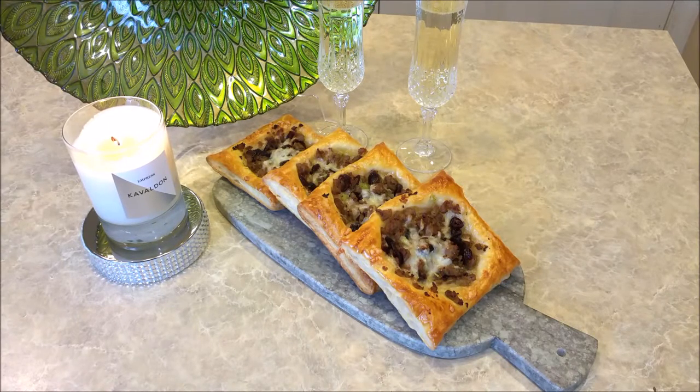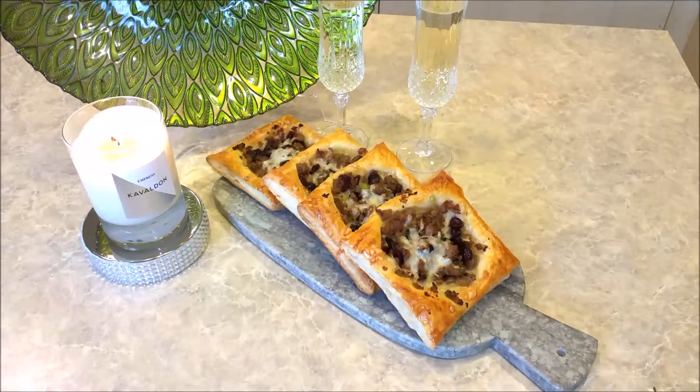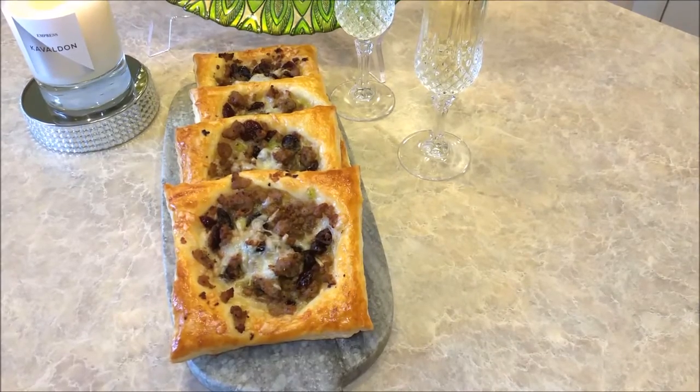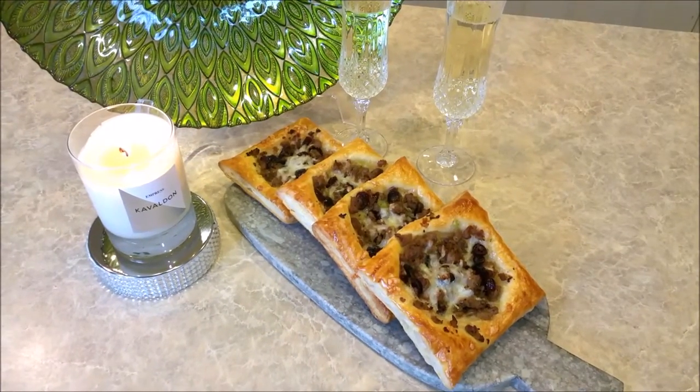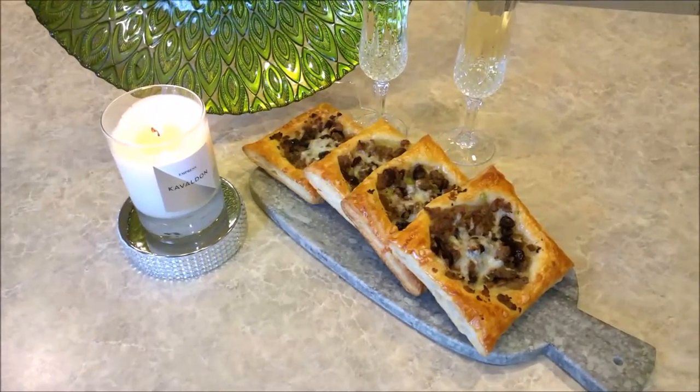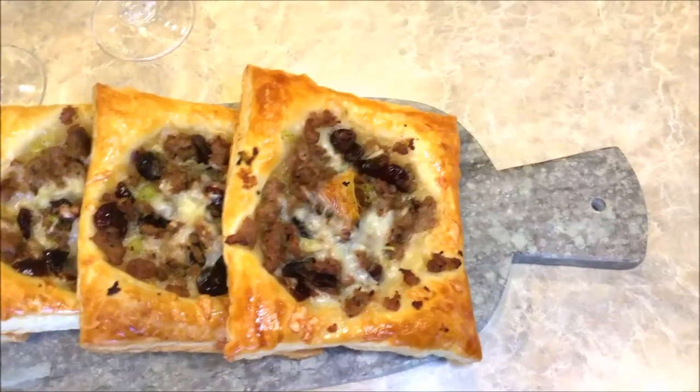The savory hors d'oeuvres are done! These are caramelized onions, turkey sausage with celery and cranberries, and Gruyere cheese on puffed pastry. That looks so fantastic and I can't wait to taste it. We have two glasses of champagne back there. This is the perfect hors d'oeuvre for your New Year's gathering, or you can tone it down a little bit and have it for your Super Bowl party. The bubbles are flowing and the savory hors d'oeuvres are complete!